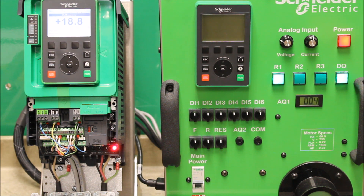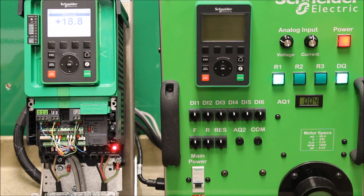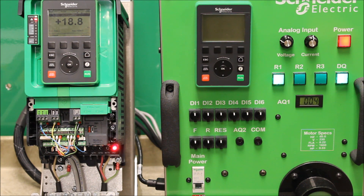Starting and stopping from the keypad with the start-stop push buttons will require you to re-input the start command again. Along with network controls, it will also require giving the same bit command upon a restart. So the automatic restart really only applies truly for hardwire controls.